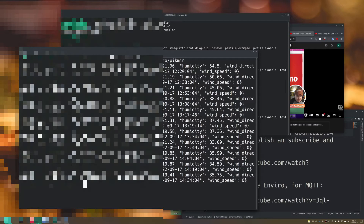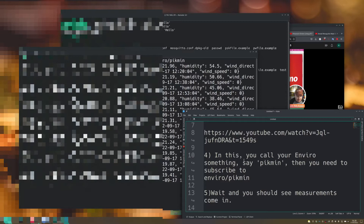So we hooked up the Enviro, installed the MQTT software, and commissioned the Enviro to 'enviro/Pikmin' — then wait and you should see measurements coming in. When doing this the first time, I'd recommend setting it up to take and upload measurements as fast as possible, just as a proof of concept, and stay well within your Wi-Fi range. Once you're confident it's working, you can go ahead and put it outside at longer intervals.